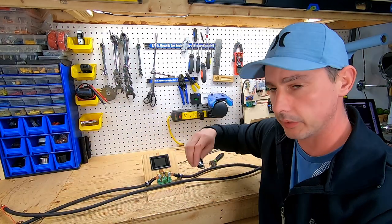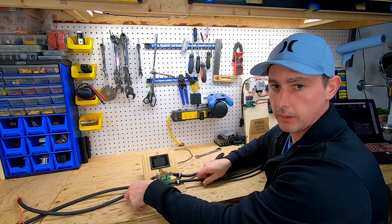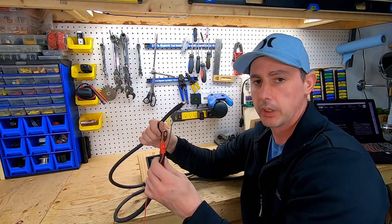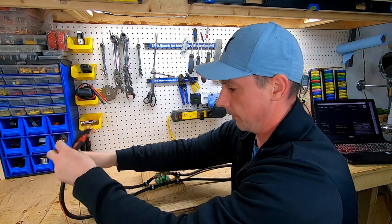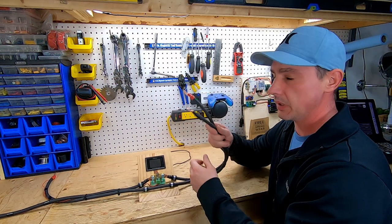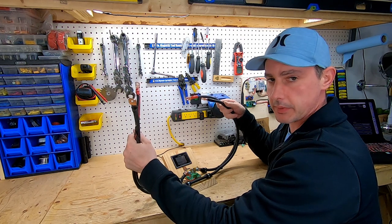For my battery positive, all I'm going to do is just clip it down here. Now I have my battery positive and battery negative. I'm going to run my sense wires into the device. There's my tester — this is going to be my load side, and this is going to be my battery side. Let's get a battery, hook it up, and see what happens.